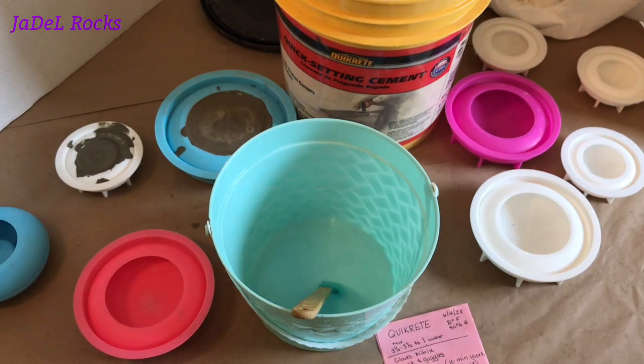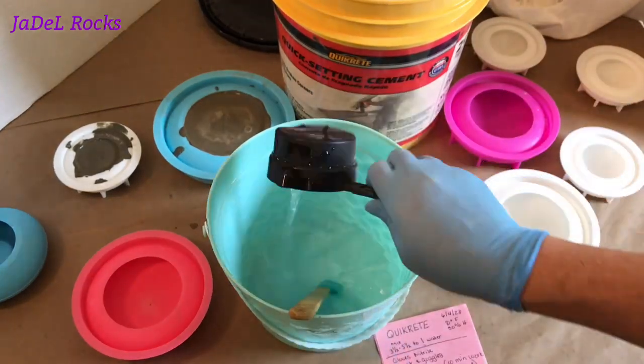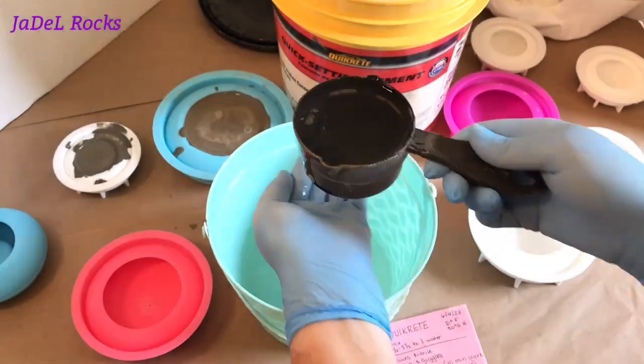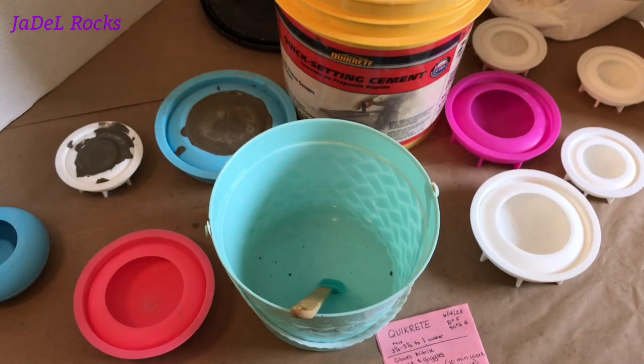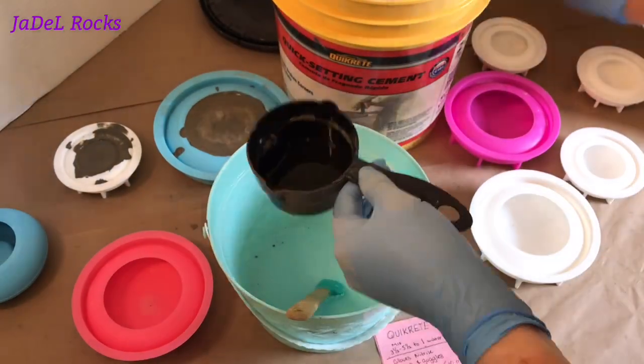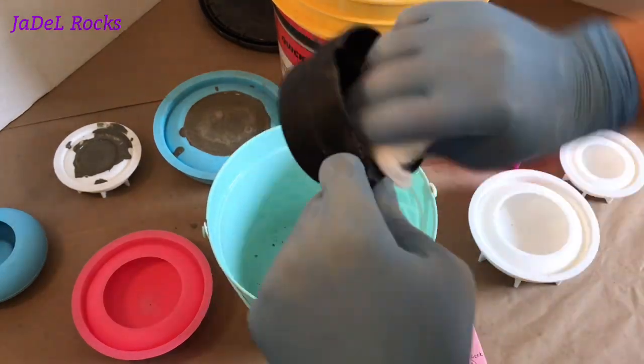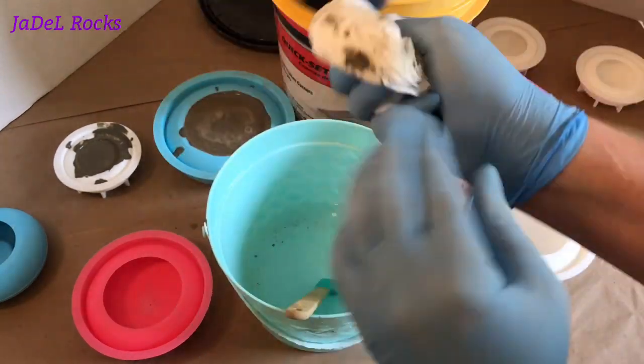I've rinsed my bucket out in the backyard with a water hose and dumped it in an old hole — I'm hoping the extras fill that hole up one day. I want to try my luck at doubling that batch and see how much I can get away with. You remember how it said it dries real quick and not to do too much? I'm going to push that limit. Let's make a double batch and see what happens.